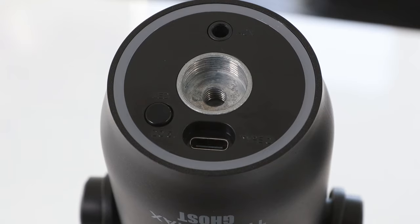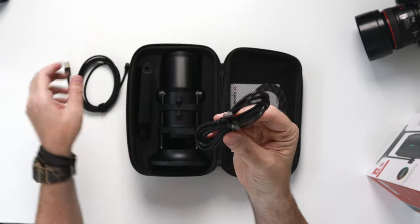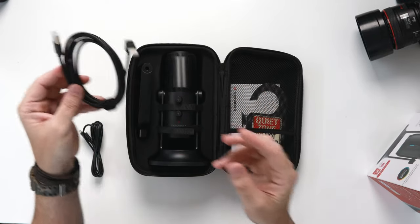By monitoring directly through the microphone itself you get zero latency and it sounds perfect. There's also the USB-C connection for inserting the USB-C cable or the USB-C to USB-A cable, both of which are provided in the box.